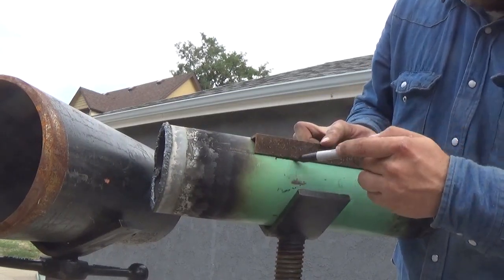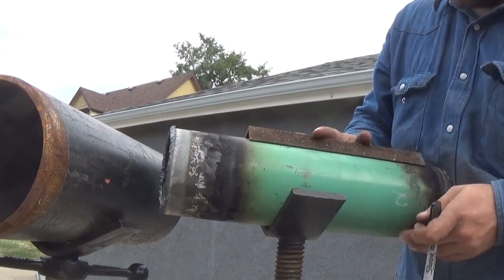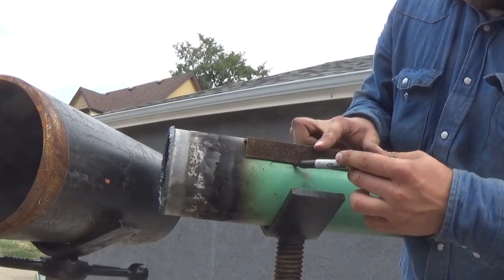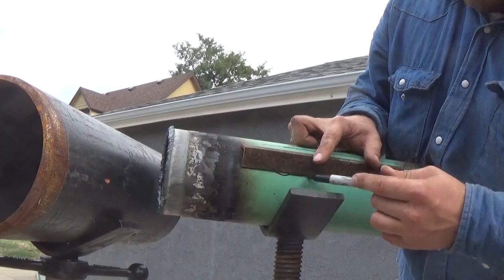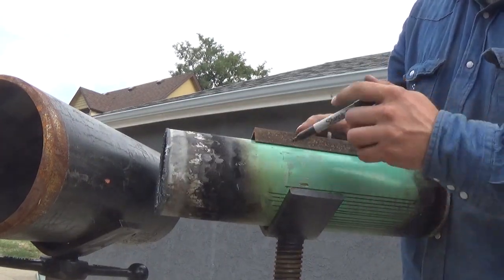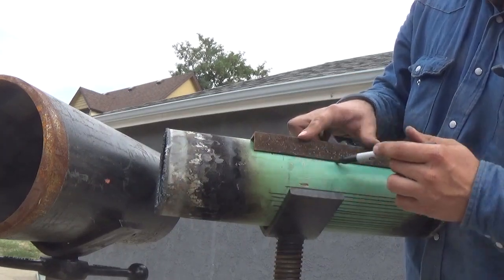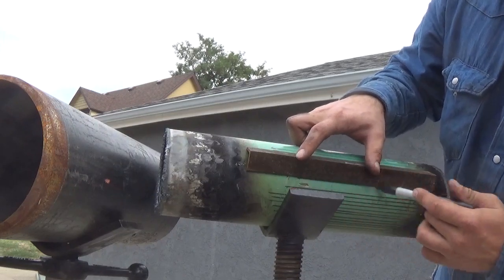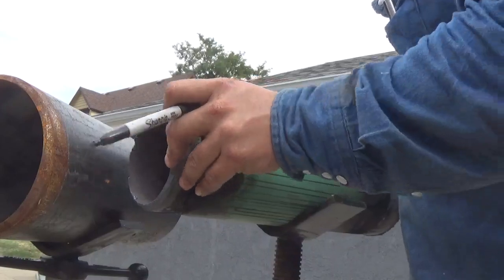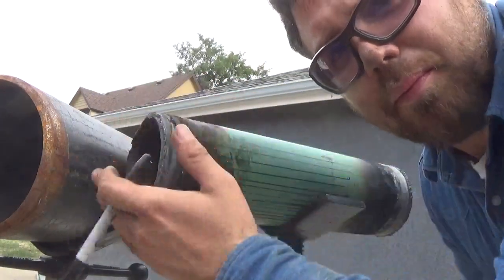Going all the way around — I'm going to make them a little bigger since it's a demonstration. They don't have to be evenly spaced; they just have to be straight. And there we go, all the way around. So we've got our height set in the jacks — top and bottom — and our angle.